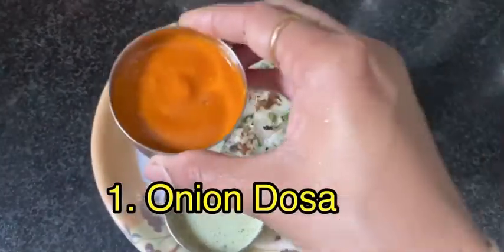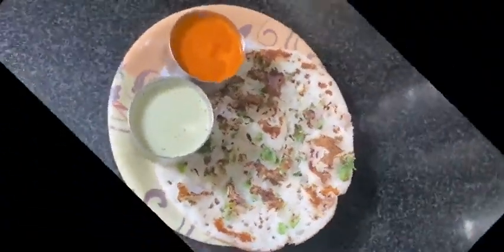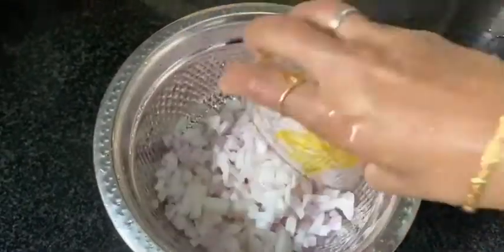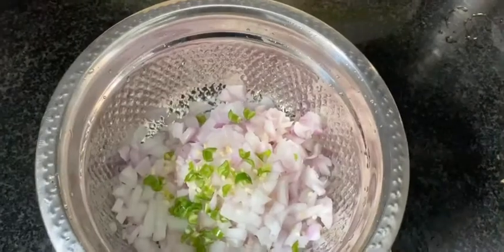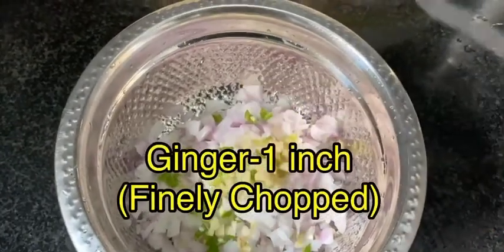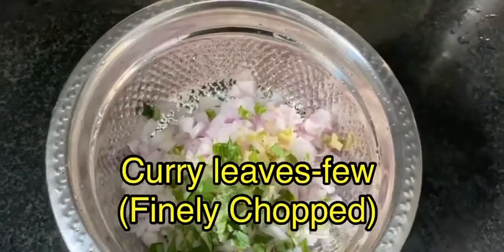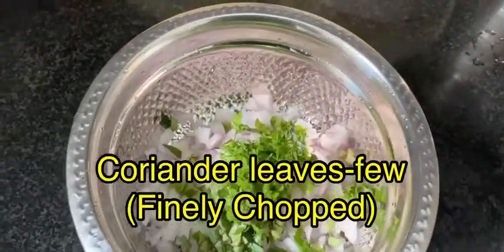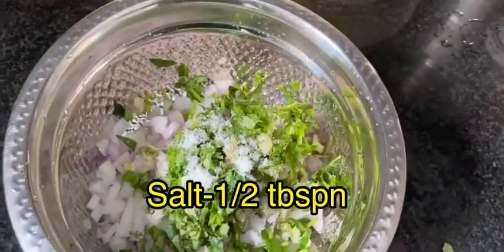Onion dosa tastes good with coconut chutney and kara chutney. First, prepare the onion topping. Take a bowl and add 1 cup of onion, 2 finely chopped green chillies, 1 inch of finely chopped ginger, finely chopped curry leaves, finely chopped coriander leaves, and half tablespoon of salt. Mix it well.